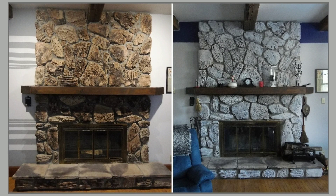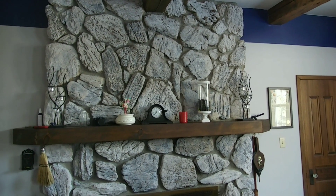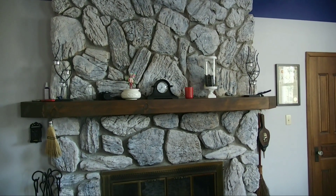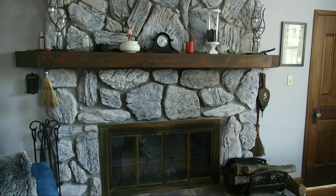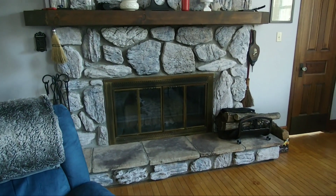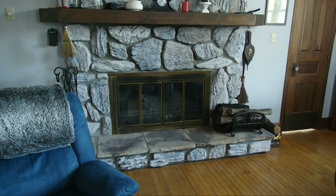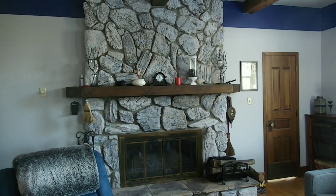Here's a before and after shot. As you can see, we also just painted all the walls of the living room a nice light natural gray and a dark blue on top. Overall we think it turned out really nice. The mantle stands out a lot more against the lighter color, and we think it just blends together with the whole new look of our living room.